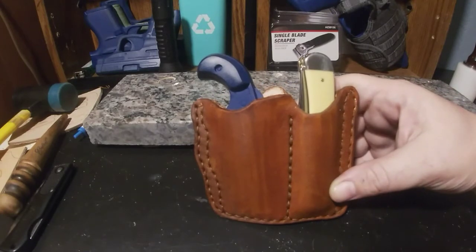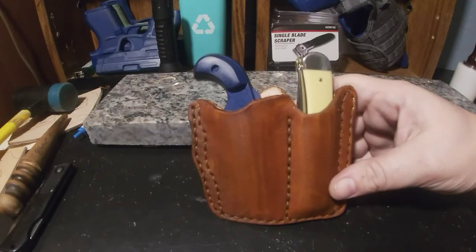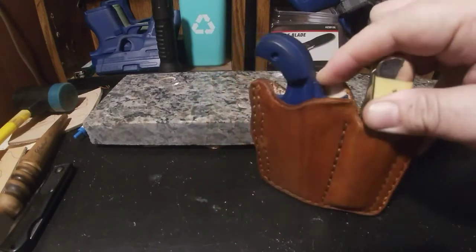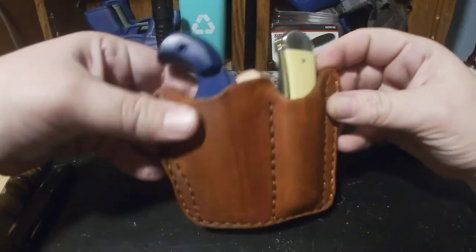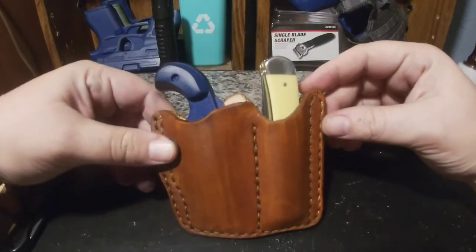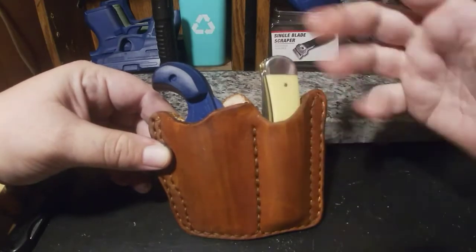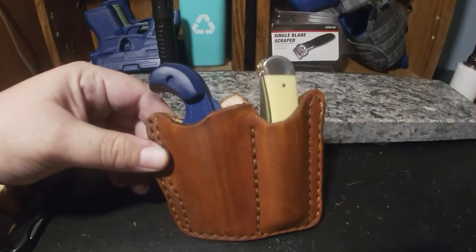When this is in your pocket it's pretty much like a cell phone in there — nobody's ever gonna be able to tell what you have. The only thing I think is it might be a little tricky getting the knife out if you want to use it. That's why I said I think I'm gonna loosen up the stitch lines just a little bit — I don't want it flopping around in your pocket.